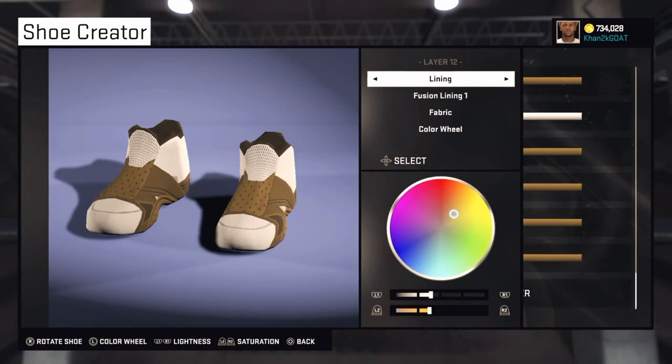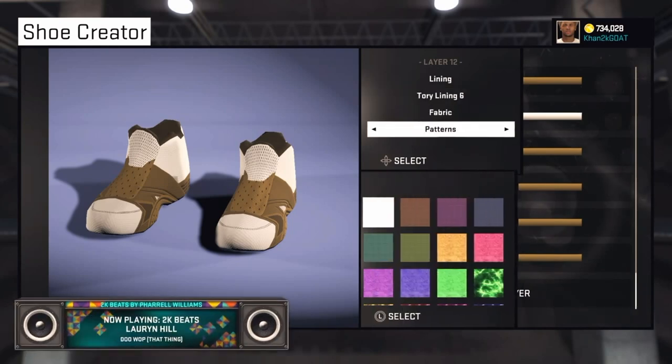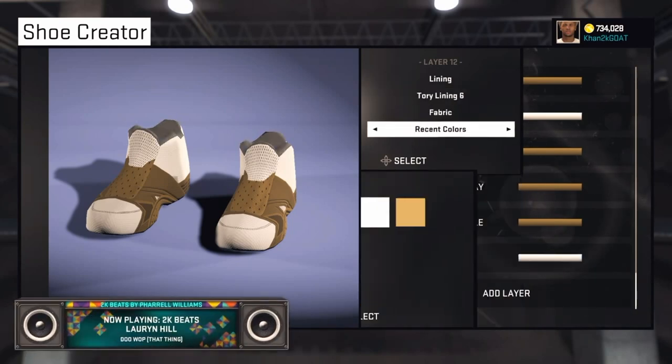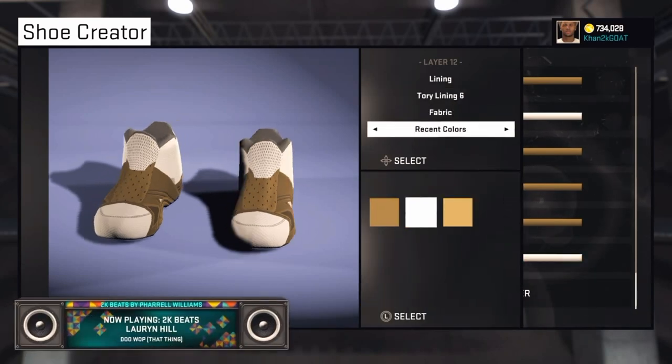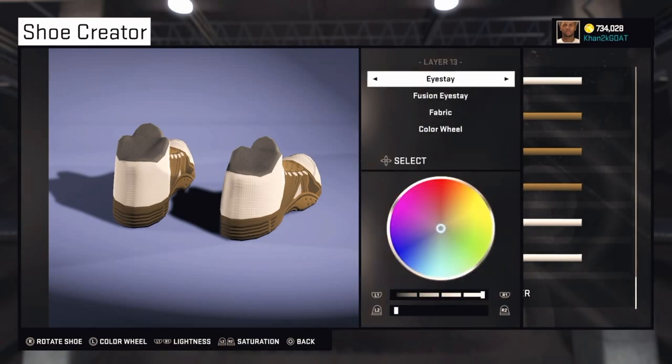Layer 12 is Lining — the inside of the shoe. Go to Tori Lining 6 and make it white. I've tried everything to get it completely white but you can't get it all the way there — I don't know why. The top part is supposed to look like socks, and this grayish thing messes it up a bit, but you can barely see it, so it's alright.